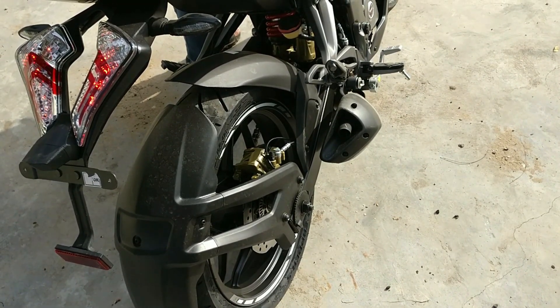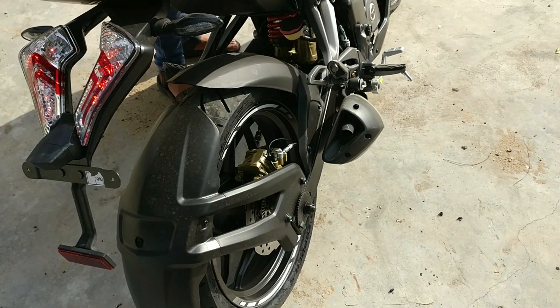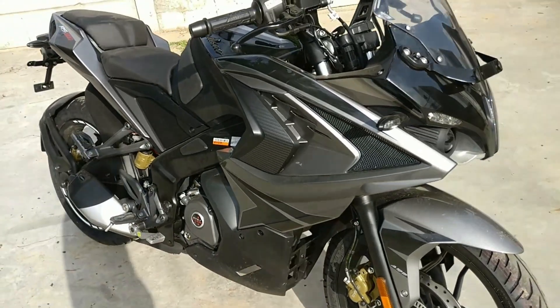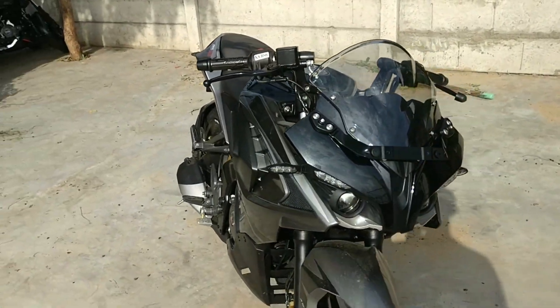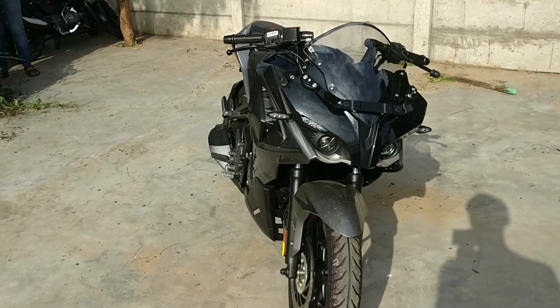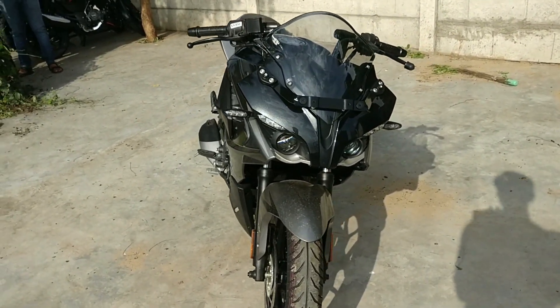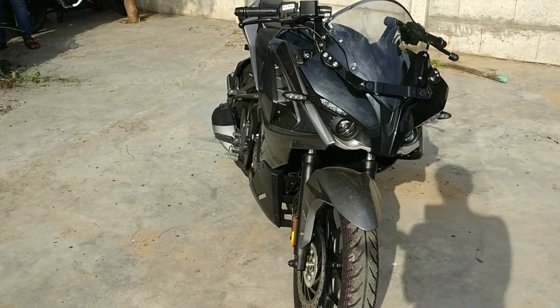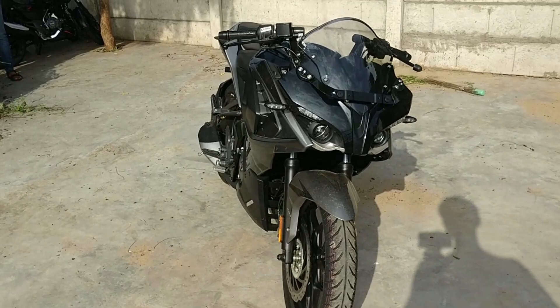You can hear the exhaust note now. The exhaust note and the rear line are very good. I want to say that the exhaust note is noticeably lower compared to the NS200 — but that is my personal point of view. Let me know how you feel about it in the comments section.